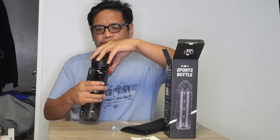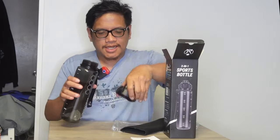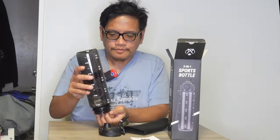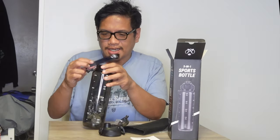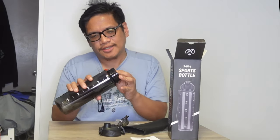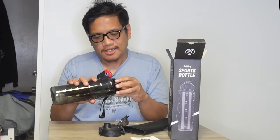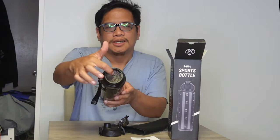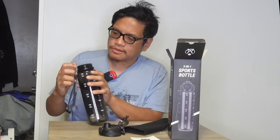I'm gonna try to unscrew this — let's see what's inside and make sure there's nothing else in the box. It does come with a filter in here; this is for your food drinks. I'm trying to figure out how to open this filter.